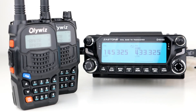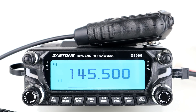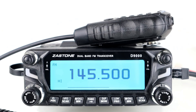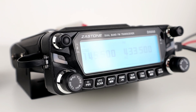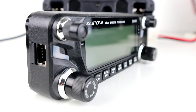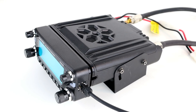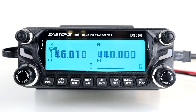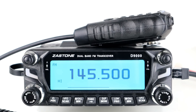That's a brief show of how to set up the crossband and same-band repeat functions on the Zastone D9000. Using the same-band repeat is probably not legal depending on which country you're in — 446 megahertz in the UK is PMR 446, so just check your licensing and radio laws. The crossband repeat is a really handy feature that many amateurs use, but again check your licensing conditions and license level. I hope that demonstration showed you the settings on this radio. If you enjoyed this video give it a thumbs up, drop any comments or questions below, subscribe if you haven't already, and 73 — we'll catch you in the next one.